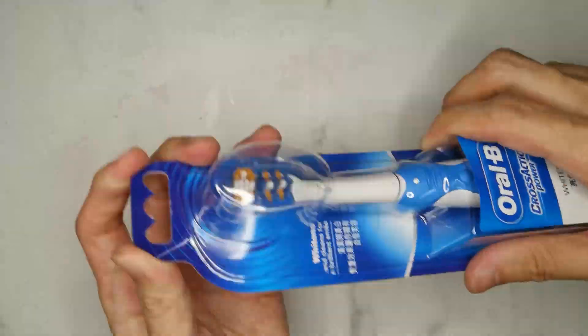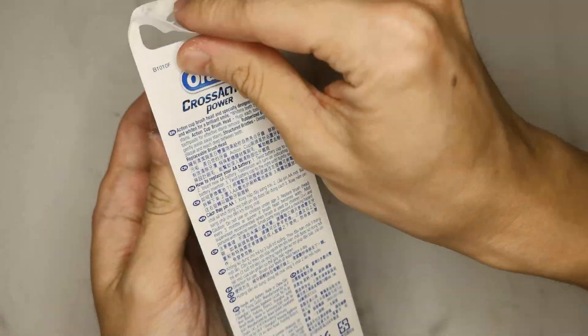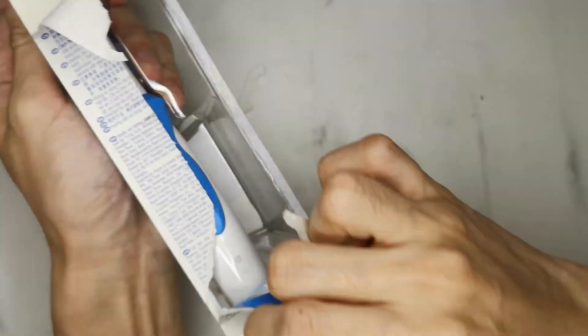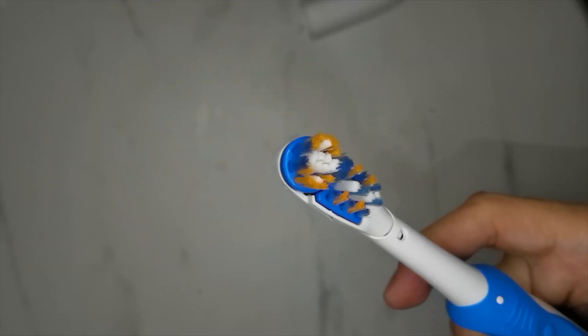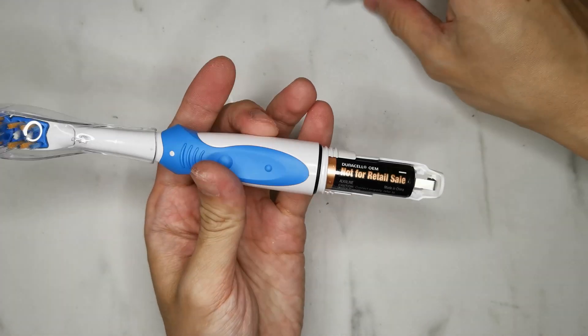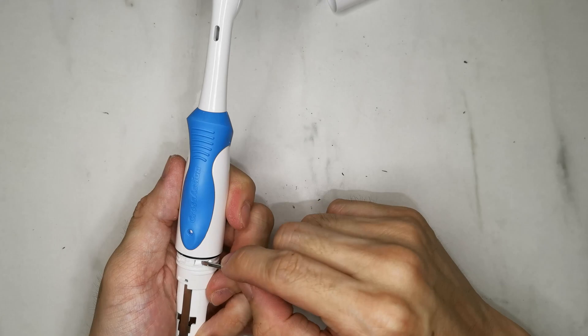I bought this brand new Oral-B electric toothbrush, since it would be a little bit disgusting using a second-hand toothbrush. After testing that it functions normally, I start to disassemble it. First, take out the battery and shim away the quick-feed lock.